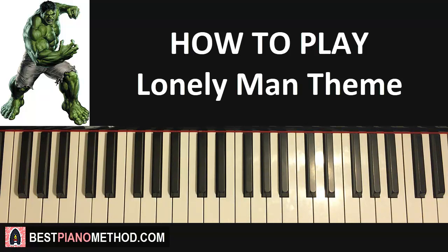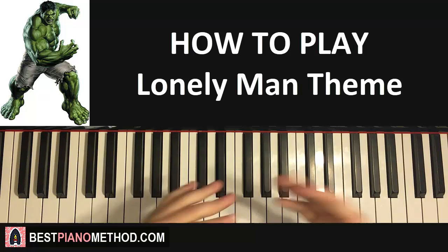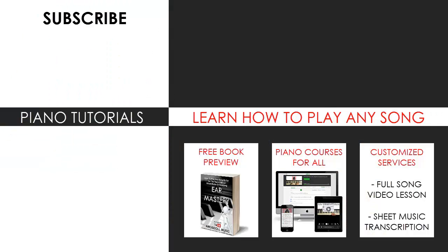Hope you enjoyed learning this tutorial. Check out my channel — I have over 2,000 piano videos. Remember to subscribe and like this video. You can also visit my website to learn how to play this or any song through my books and courses, or get me to make a full song video lesson or sheet music transcription using my customized services. See you next time!